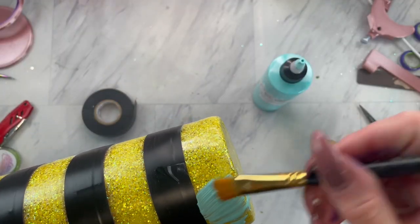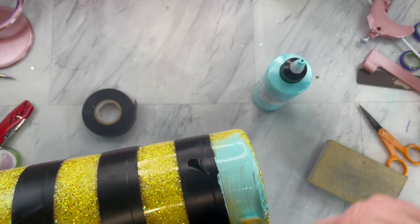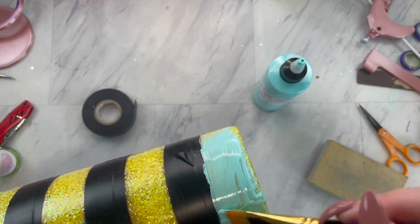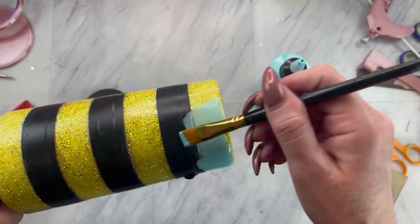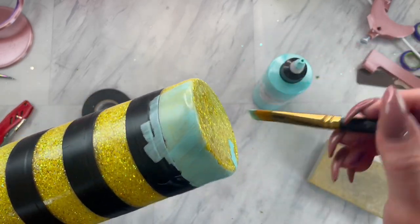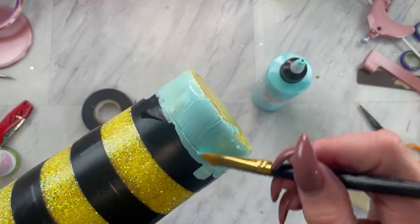You can go outside and spray paint with a light blue, but I like to use chalk paint in the comfort of my own home. I'm taking the color Breakfast at Tiffany's from Miss Lillian's and then painting the sections that are not taped off.